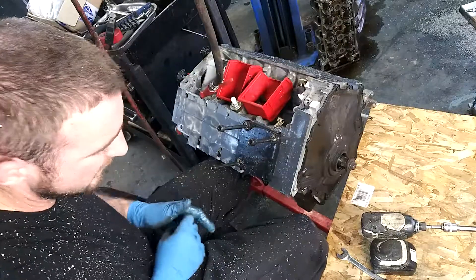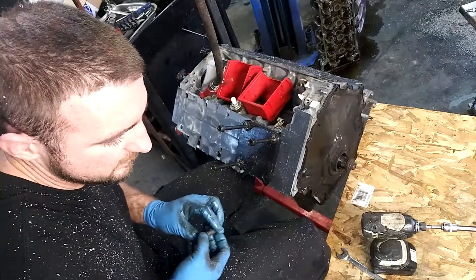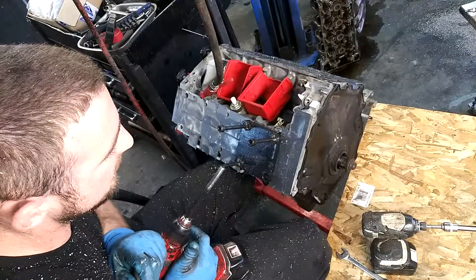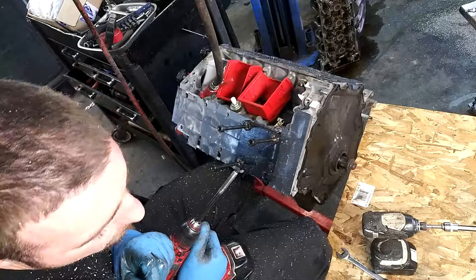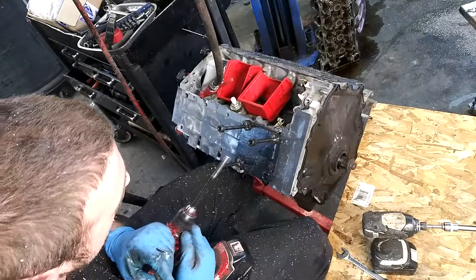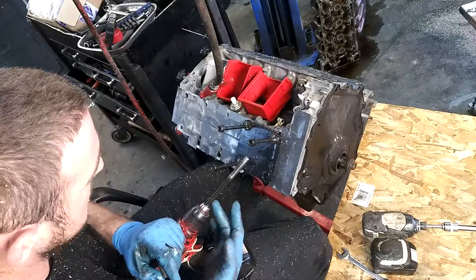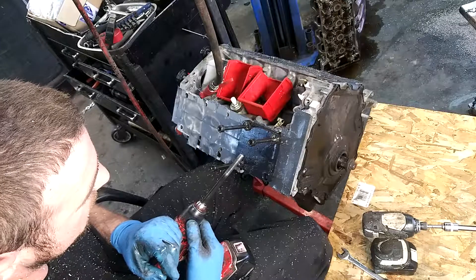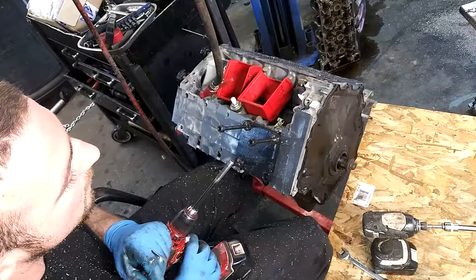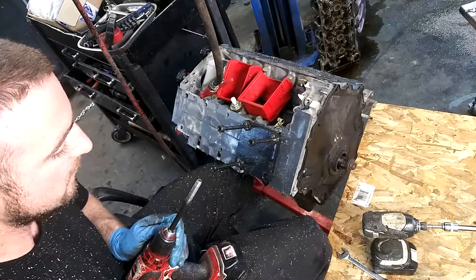That's one hole drilled and ready for a TimeSert. Now I'm going to use an installation tool. The kit comes with one — it's basically a threaded bolt without the head. Mine broke over the years, so what I did was cut an old head bolt and notch it so it could fit the drill chuck. Using the threads just to install it, it works great.